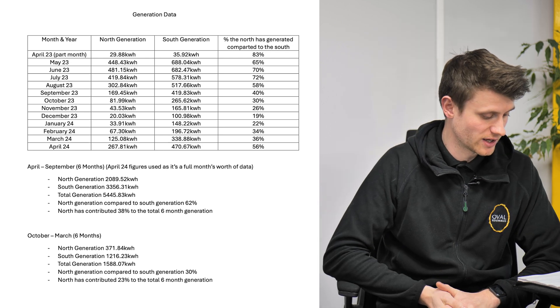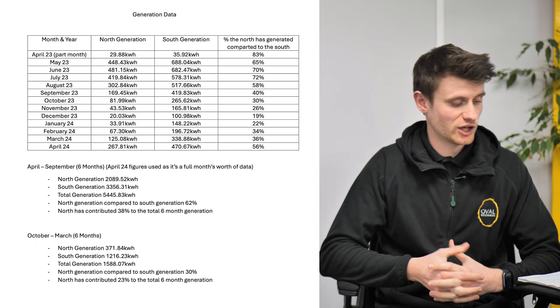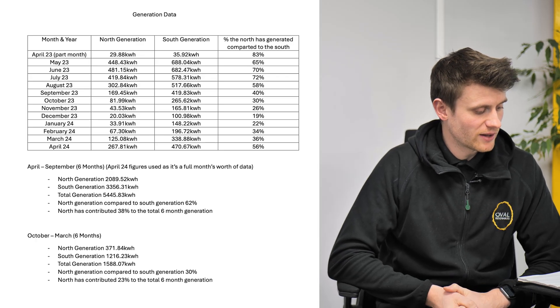You can compare how wide that gap becomes over different parts of the year, and it does change — but I was pretty surprised by how limited that change was.